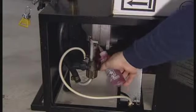Maintenance of the IQ system has also been reduced to a minimum — the installer is only required to apply a few drops of oil to the pump bearings.